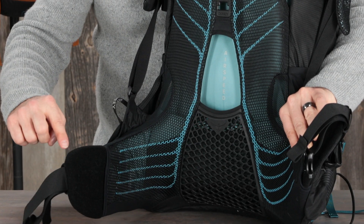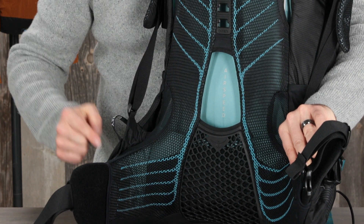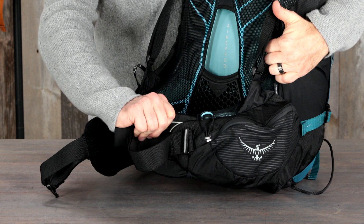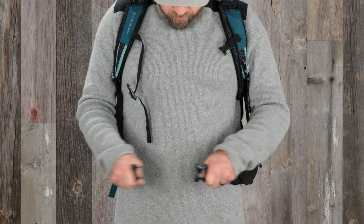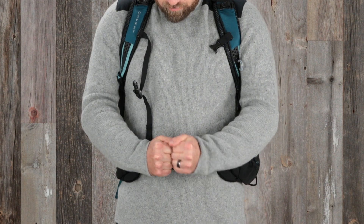The EVA foam padded hip belt integrates seamlessly into the mesh back panel for ultimate comfort. The extendable fit-on-the-fly hip belt offers precise fit for varying waist sizes. The ergo pull closure provides leverage to ensure a snug fit and optimal load transfer.